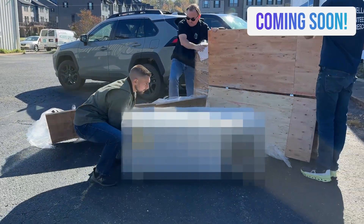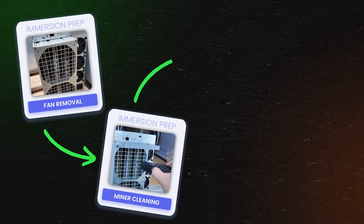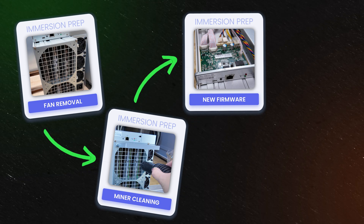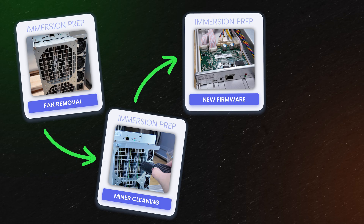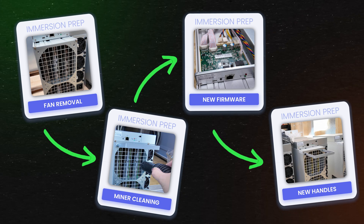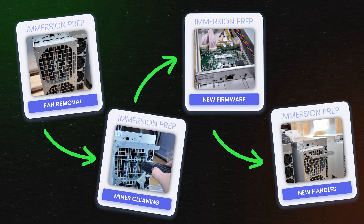Hey, what's up guys? It's Ms. Vosk. I'm here at the Immersion Mining Farm Shed and today we are going to do a deployment for our fog hashing immersion setup. But first we have to prep the miners. There's a couple things that go into prepping miners before you immerse them — that includes taking off the fans, cleaning them, and flashing them with new firmware so that they can go into immersion mode. Fog hashing also has these cool nifty handles you can add so that it's easier to dunk and take the miners in and out.